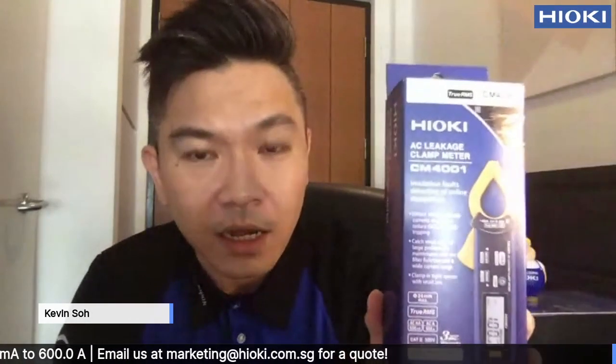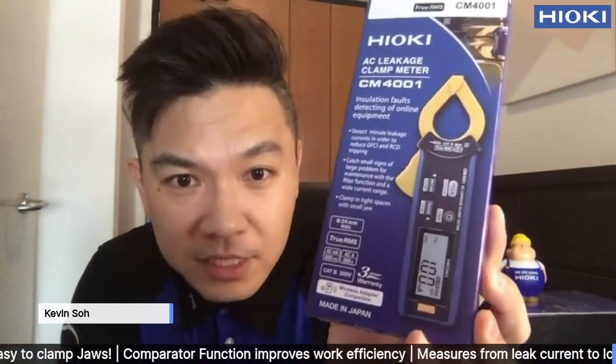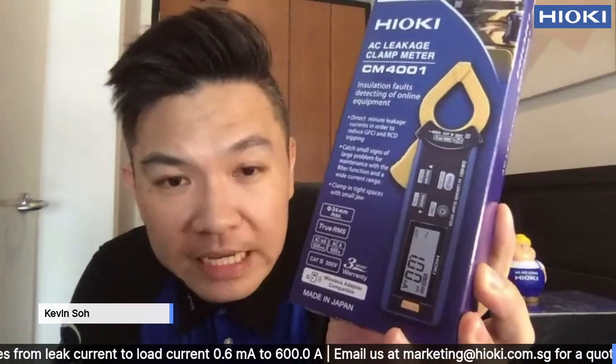So as you can see from here, this is the packaging. I just want to show you what's going to unbox this CM4001. Pretty light, it's only 115 grams. On the box inside, we can see that it has True RMS features, 24mm core jaw diameter, and actually has a three-year warranty.